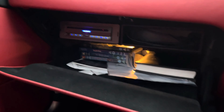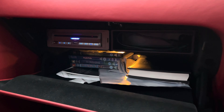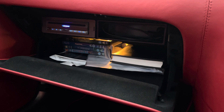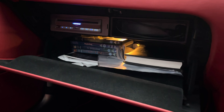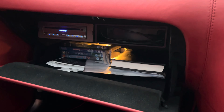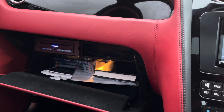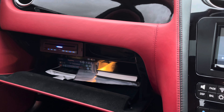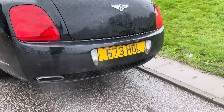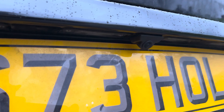So this is the glove box area, and that is the DVD changer. Originally there was a CD changer and also the navigation brain. What we've done is taken that out and fitted a single CD player. In the additional pocket, we've put two USB ports, which connect into the unit and can be used for charging the phone or for Android Auto and Apple CarPlay.